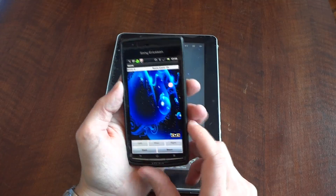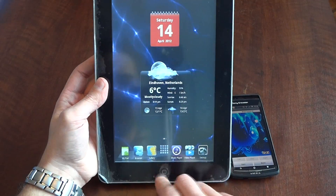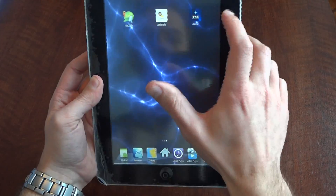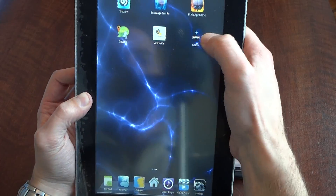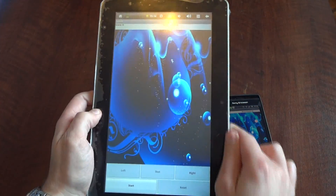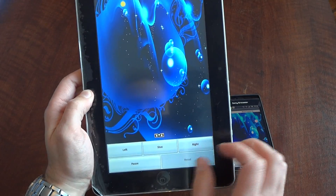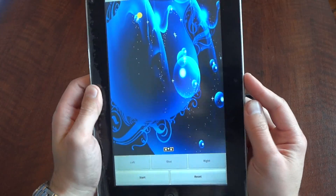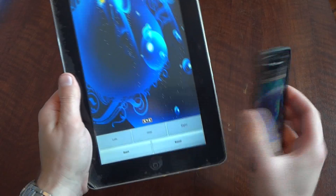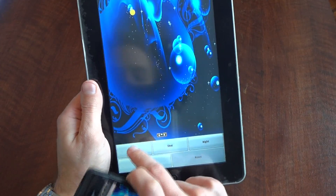This also works on a tablet — it's the same game. On the tablet everything is a little bit bigger. It's also a little bit slower because this tablet is slower than my phone, but it does the same thing.